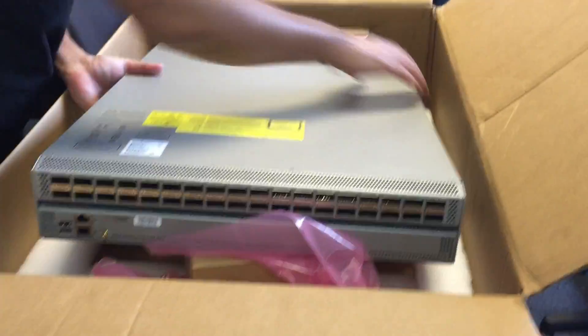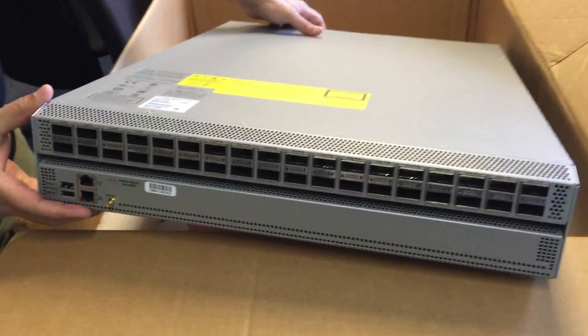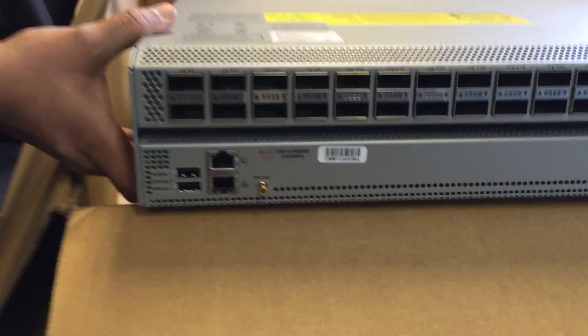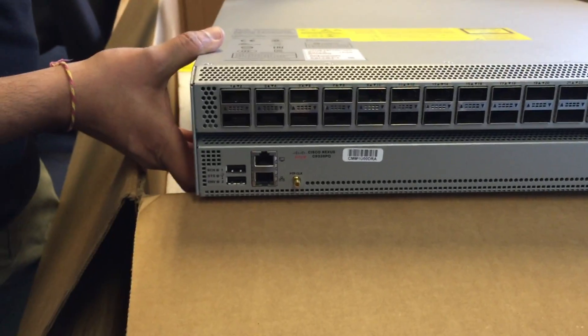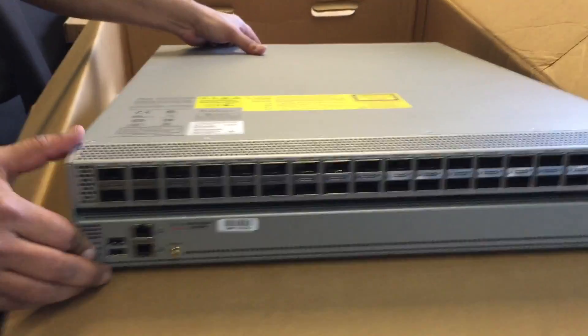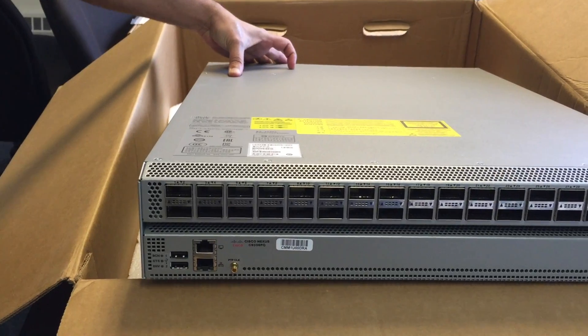So let's get these back in and take a look at the front. This is part of an overall fabric that's managed from an APIC cluster, which we're going to show you in a moment. This is a key, required part of the architecture. On the front you've got your clocking, management port, a couple of USB ports, and then of course the 36 QSFP modules.